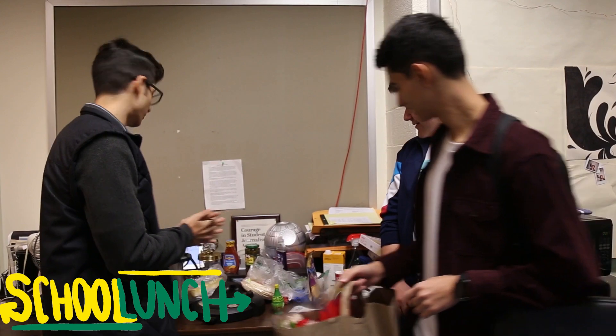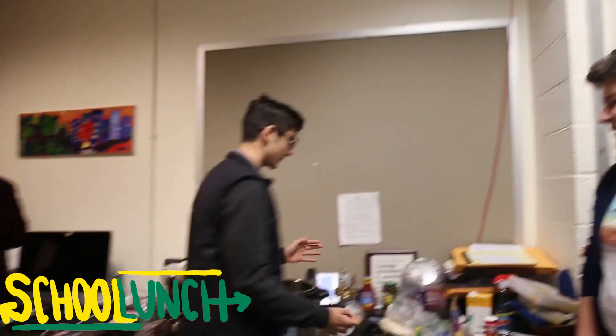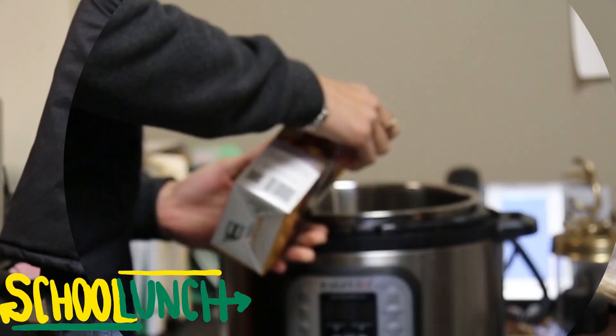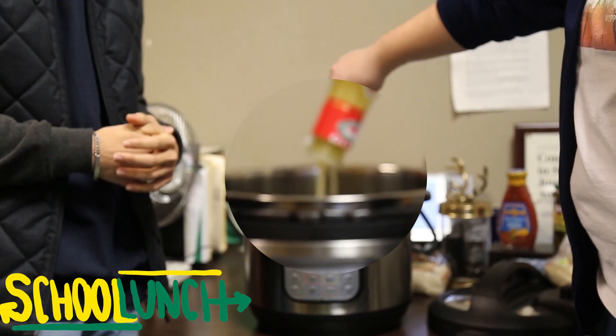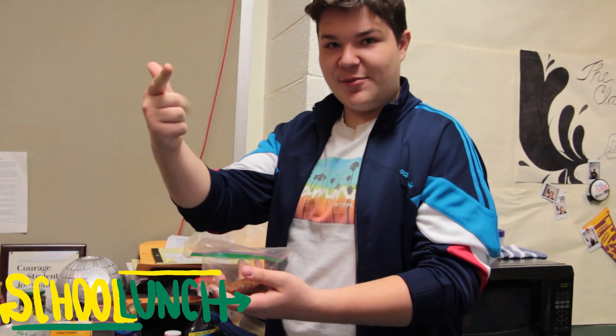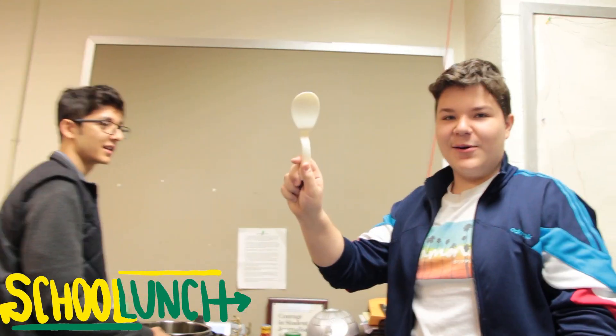We're making tacos, so we need a helper. We need your abuela's recipe. Two-thirds of a cup of Italian dressing, plus lime juice. This is Brandon's secret seasoning — it consists of paprika, chili powder, cumin, garlic, onion, salt, black pepper. And now it's not secret. But there are secret ingredients in there. It looks like it can mix things — I'll let you do the honors.